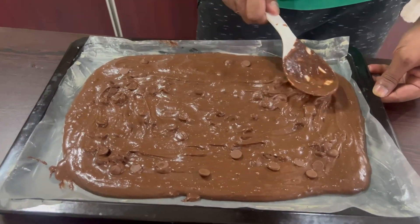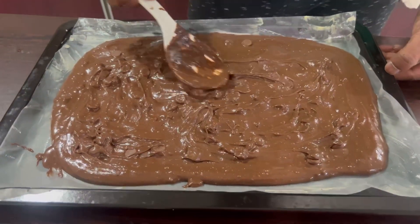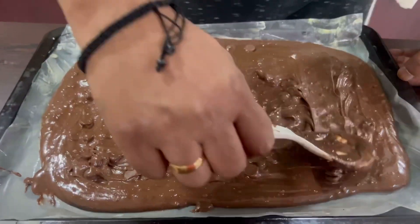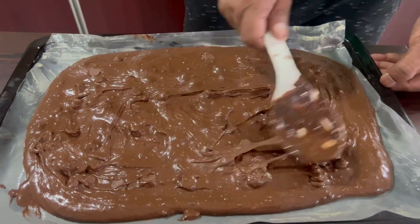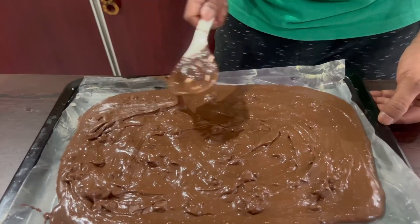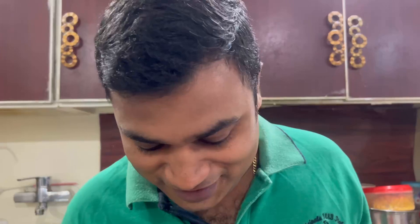I don't know what the final result will be, but anyway we're going to see. I'm very excited to taste my brownie because this is the first time in my life I'm making brownies. Let's see — let's hope for the best!